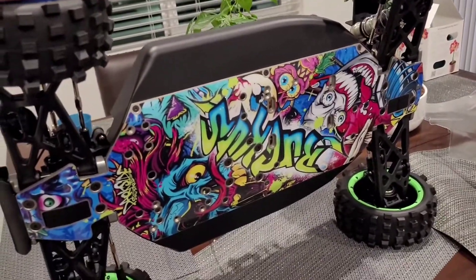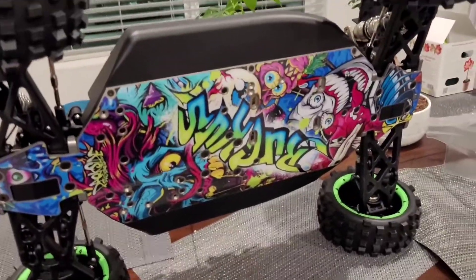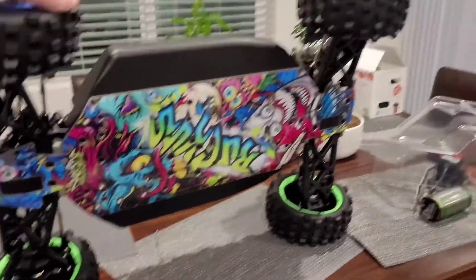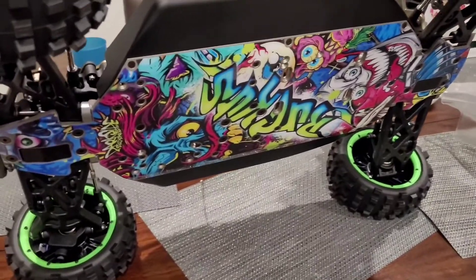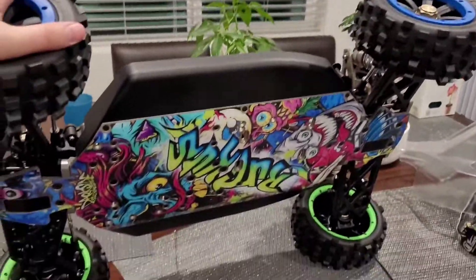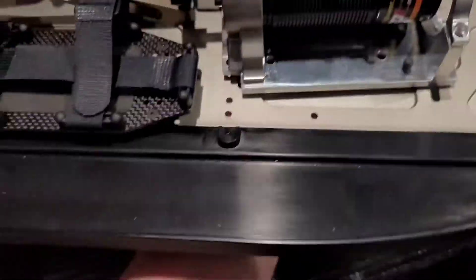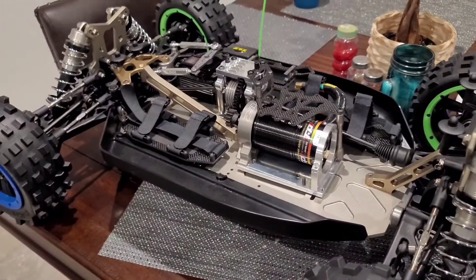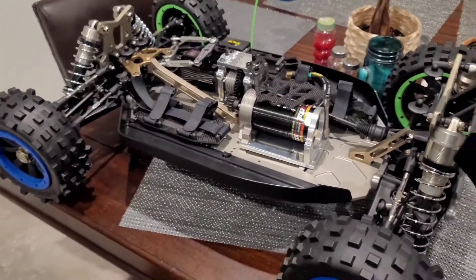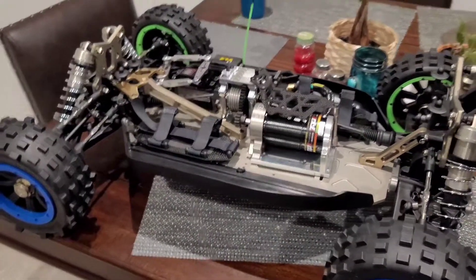One other cool thing — it's a Dark Side Studios vinyl wrap for the bottom, came out pretty nice. Doing blue and green beadlock rings to kind of match that. I've never done blue and green before but the color stood out to me and I thought it looked pretty cool. The body's gonna kind of match that. We should have the motor and ESC in by the end of this week, so stay tuned — we'll have a couple videos of this ripping up and down the street probably by Friday or Saturday. Thanks for watching.